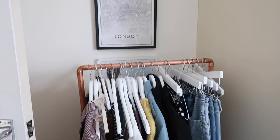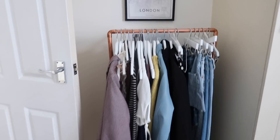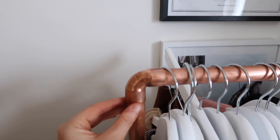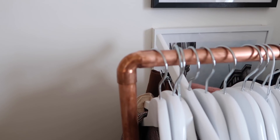Then there's this really cute little rail over here — sorry it's a little bit of a mess. This is from Etsy; it's a copper pipe rail made out of old copper pipes. It's not the sturdiest of things, but hey, it looks good.